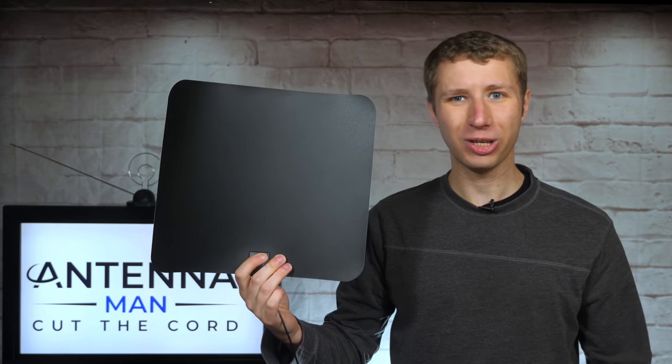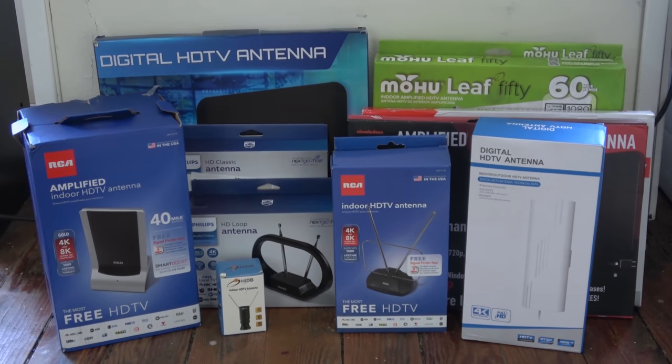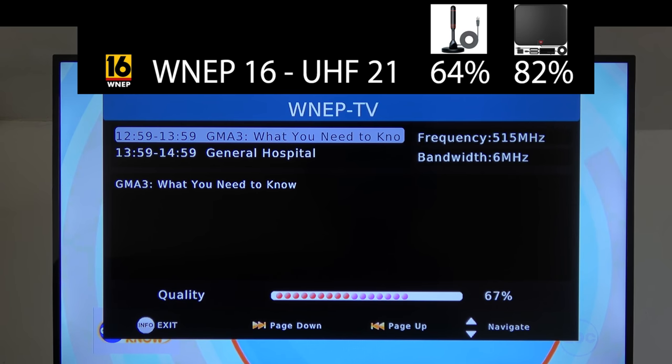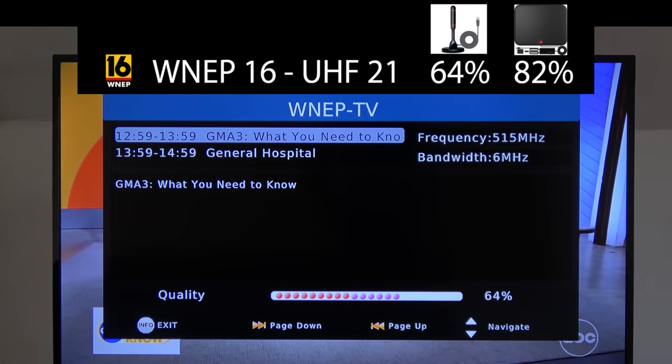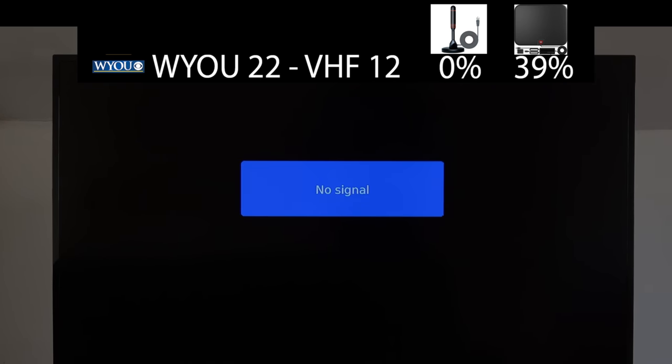How well does this antenna work? I tested it out in a new location with a bunch of other indoor antennas to see how it performs. Here are the stations I'll be testing, the RF channel they broadcast on, and the results of the last two antennas I tested. There are three UHF channels and two VHF channels. The signal on WNEP, which broadcasts on UHF channel 21, was lower on this antenna than the Jessabyte flat antenna and about the same as the Luxtronic antenna. WYOU on VHF channel 12 couldn't be picked up, likely due to lack of VHF capability.